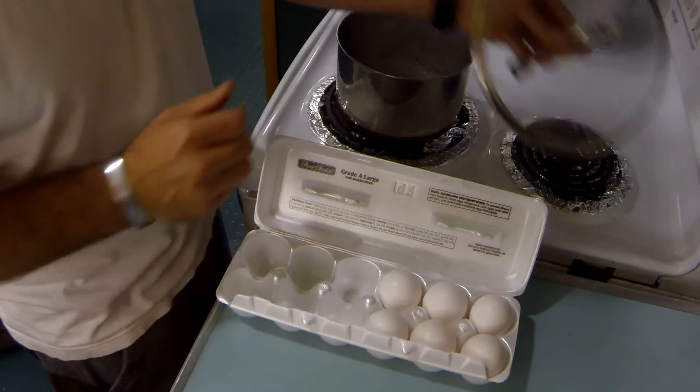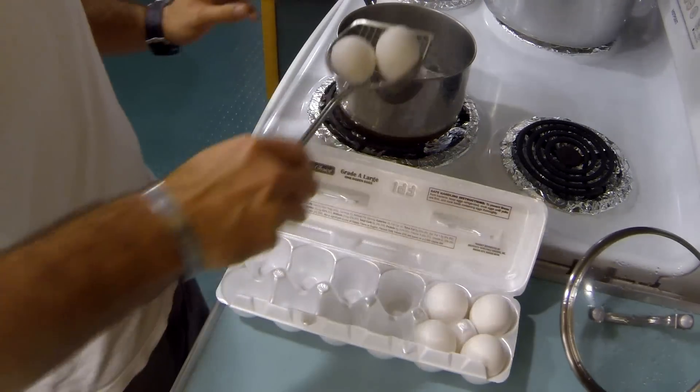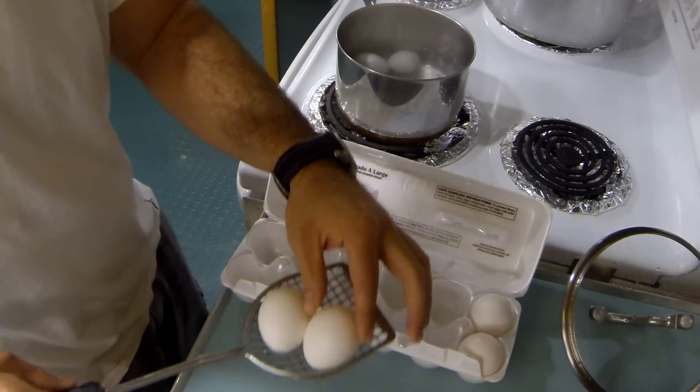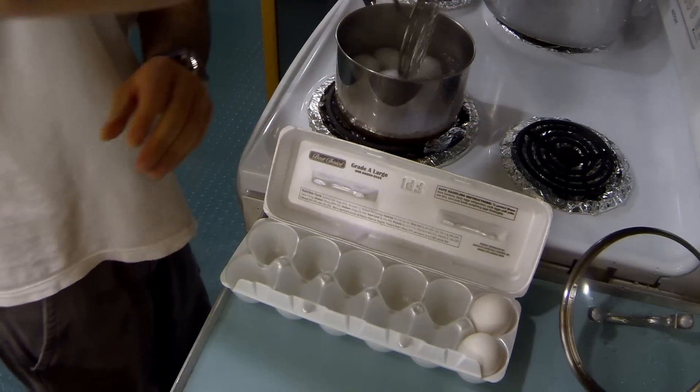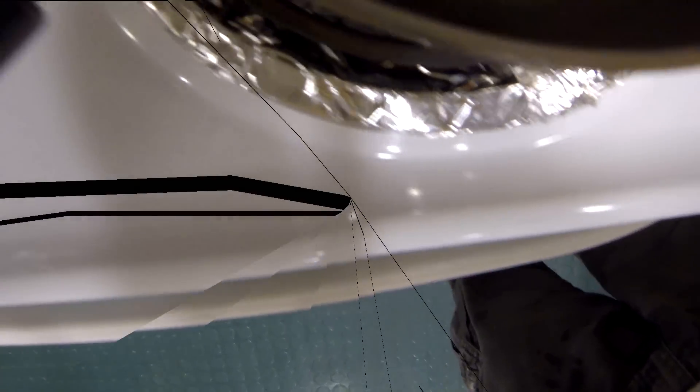I'll get right back at you. Drinkwater back — I got my eggs straight out of the refrigerator, going to drop them in slowly into the boiling water. Bring your heat back up, get it to a boil. Once they start boiling, 15 minutes.